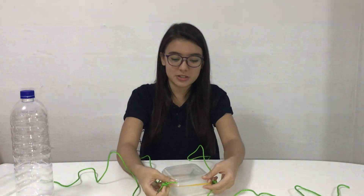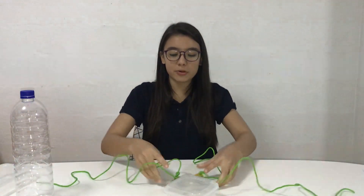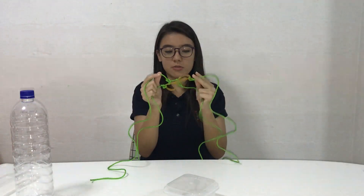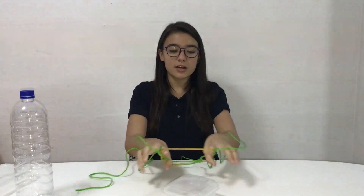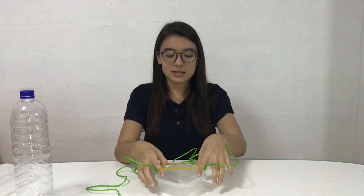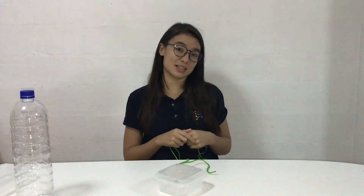If you pull the strings the rubber band gets bigger, and if you release the strings the rubber band gets smaller. So what they need to do is, using the strings, try and move the plastic container until it lands into the small circle that has been drawn. Once they've done that, they have successfully accomplished the first part of this activity.